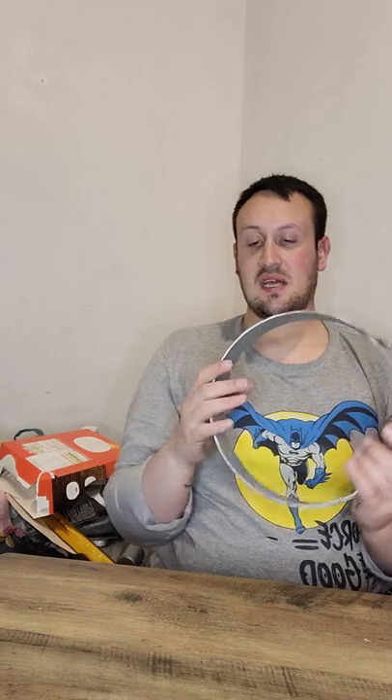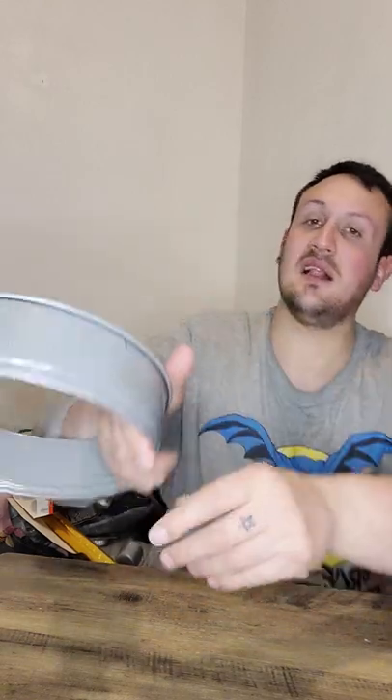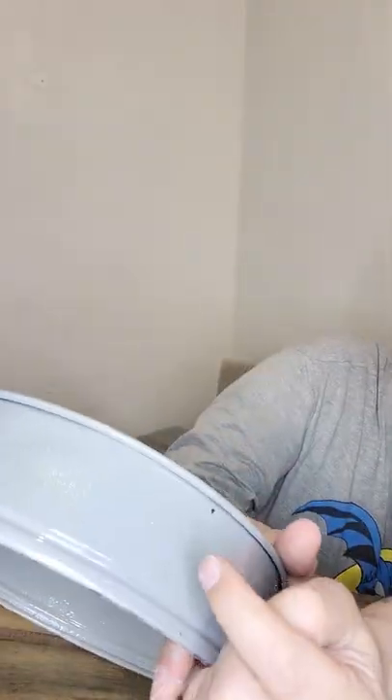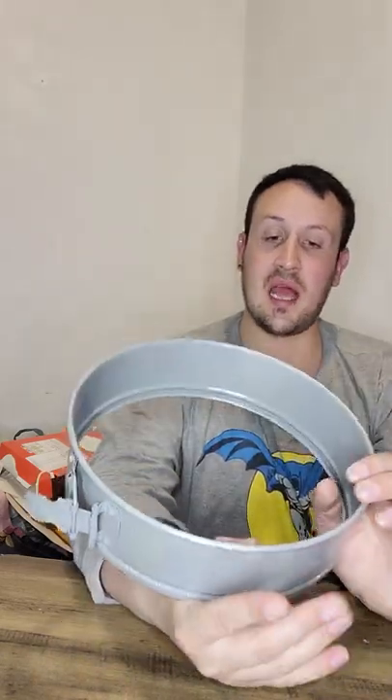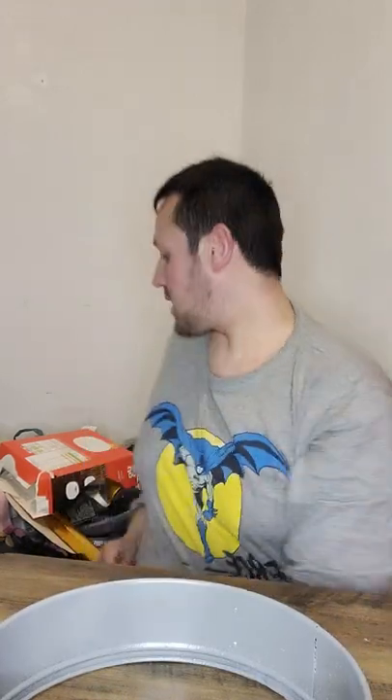I've just noticed there's a tiny little dot, but I'm not bothered. I just think of it as being a bit of a scratchy type of thing. Here's the funny bit that I've already done — all I need to do is literally just place that down and then put it in.